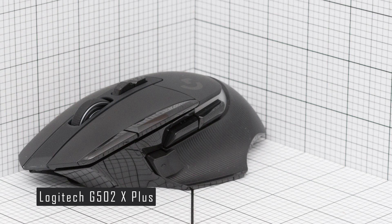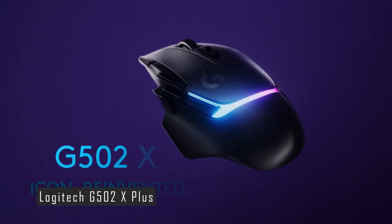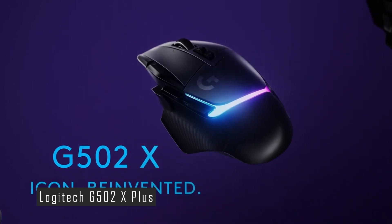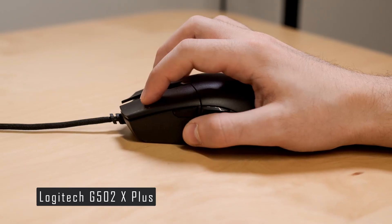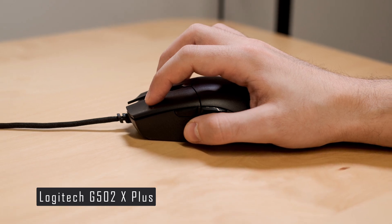The G502X+ is not a lightweight mouse, weighing 106 grams without the cable. It also does not have any weight customization options, unlike its predecessor. Some users may find it heavy or too large for their hands or preferences. It also does not have Bluetooth connectivity, which limits its compatibility with other devices.